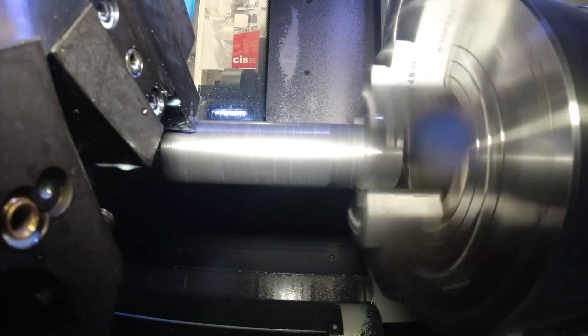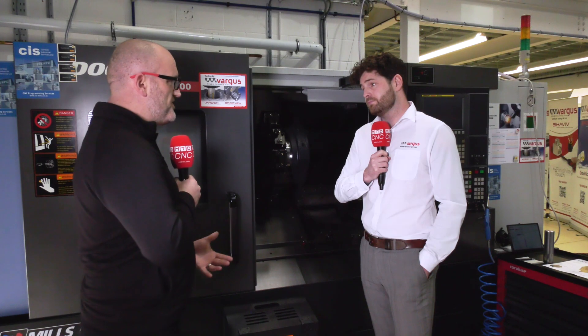You mentioned substrates and new grades — what sort of materials can we run this on? This is a general purpose insert, so we can cut a full range of materials with one insert initially. It's something that we felt was best to bring out to start, and it means that everybody knows exactly what they need to purchase and can go with that one.